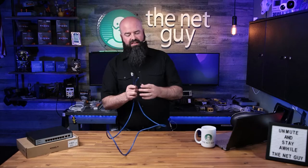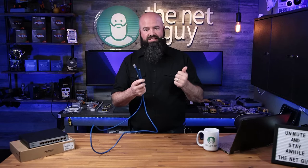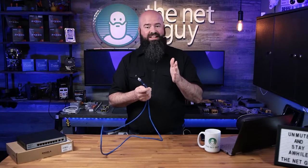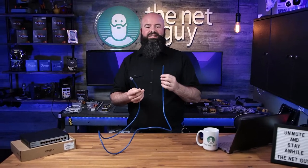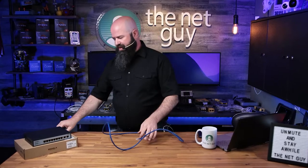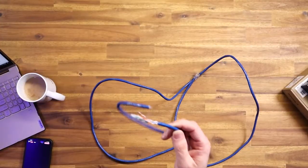This is the Cat 6 cable. What's the difference between Cat 6a, Cat 6, Cat 5, Cat 5e? Just remember to try to be at least Cat 6 or higher — that's a good starting point. Cat 6 and Cat 6a are shielded; there's a whole bunch of other differences. In most cases, Cat 6 or Cat 6a is going to be your best choice. Let me talk a little bit about what you might see on the inside of a Cat 6 cable.